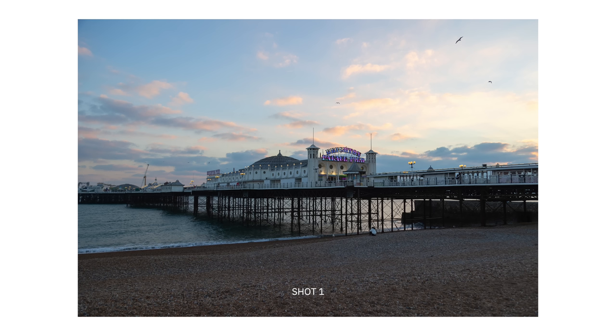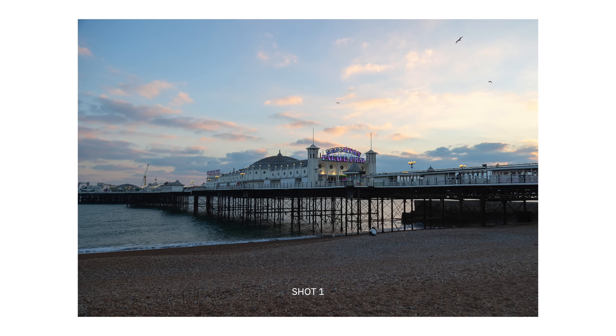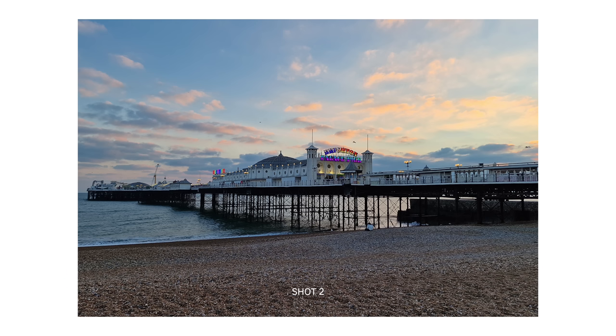Here is shot number one — a bit of sunset action for the first few photos — and then shot number two. This one is shot with the main camera lens on the S22 Ultra. As you can see, there are obviously a few different lenses on the phone. This main lens is a 108 megapixel sensor that actually pixel-bins down to a 12 megapixel shot, combining a lot of the benefit from that 108 megapixel read into a lower resolution but very punchy photo. You would be right if you said that the S22 Ultra was the second shot here.